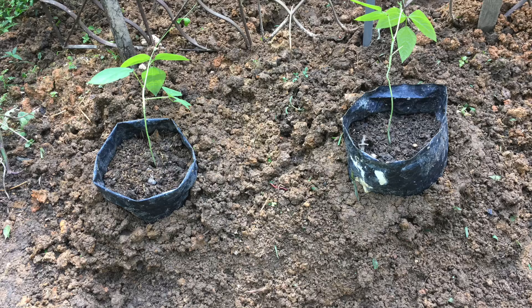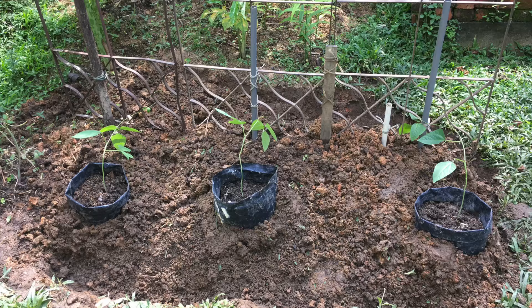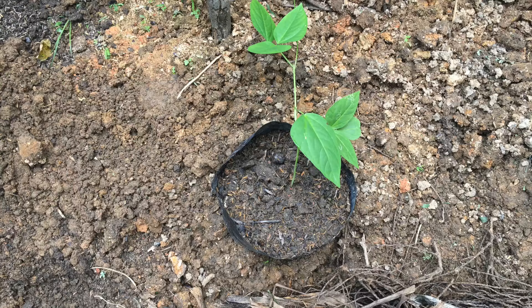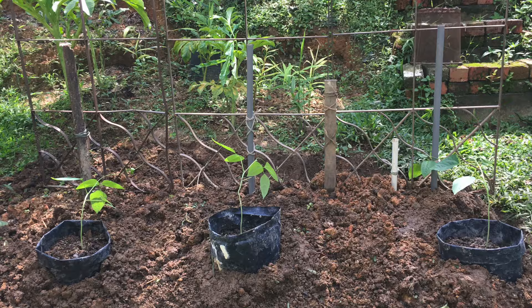Yard long bean seeds are generally sowed one inch deep into the soil. However, soaking the seeds overnight will help in the germination. They can be sowed directly into the ground or in nursery bags as I have done. This I did as a matter of convenience as I can easily reposition my plants when necessary.